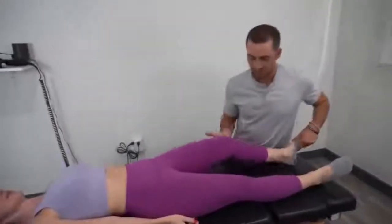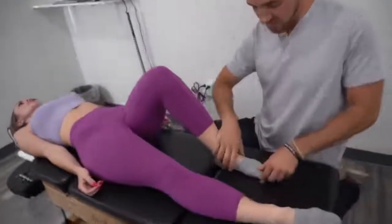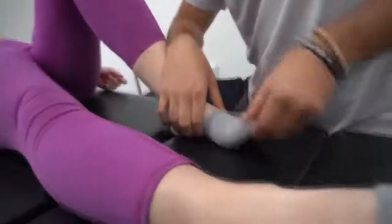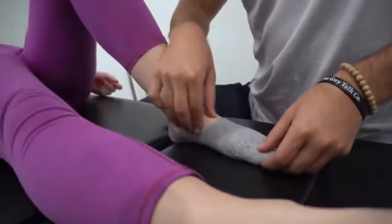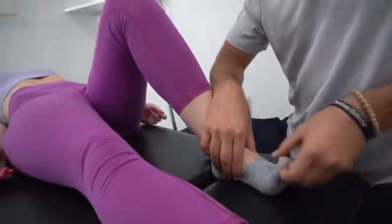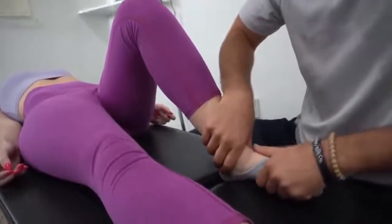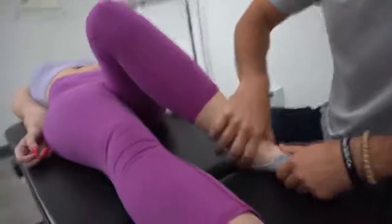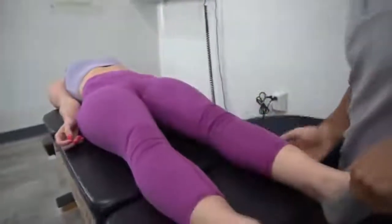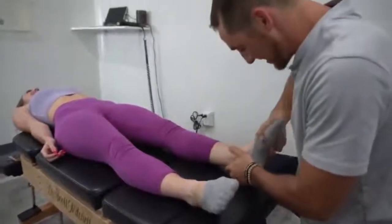One of the joints often missed by a lot of professionals is this joint right inside here, which actually helps with your foot's ability to arch and create that arch. If you don't have this area moving correctly, it's going to drastically affect your ability to arch your foot on every step. I come in here like this, bringing your knee across a little bit — just help bring that down. Did you know your foot could do that? No! 26 bones — I didn't even know that was there. Much better.